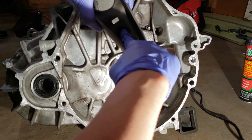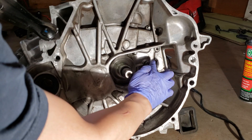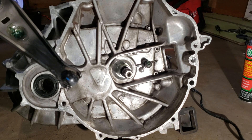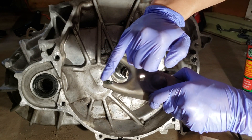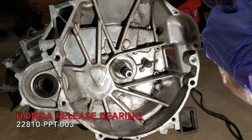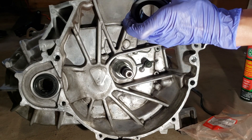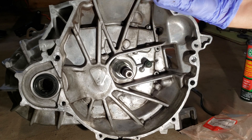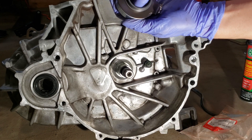On the fork, I will put Honda High Temp Moly Grease where the pivot ball sits and on the ends of the fork where it holds the release bearing. I will also add Honda grease on the end of the fork where the clutch slave cylinder pushes on the fork. Here is a Honda OEM release bearing — I will also put a thin film of Honda High Temp Moly Grease inside the release bearing.